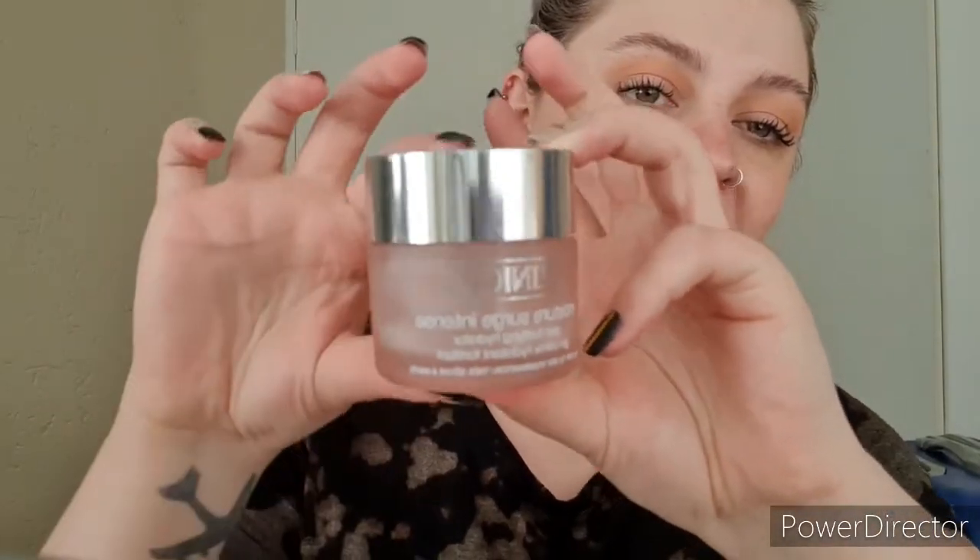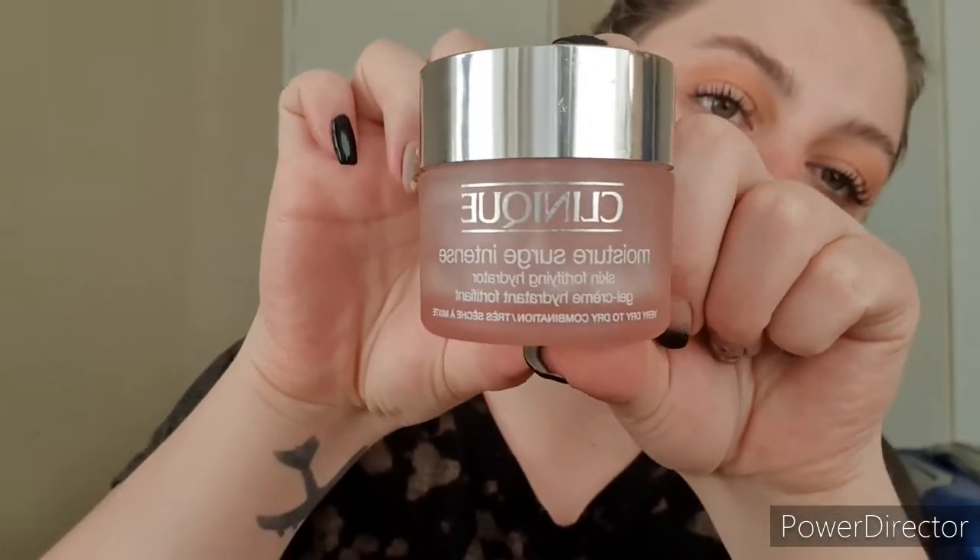You can use any setting spray, Fix Plus, or whatever instant hydration you have at home — just give your skin an awake kind of moment. Then the next thing is your moisturizer. You can go in with any moisturizer you want, so long as you take the time to work it in. The moisturizer I'm using today is my Clinique Moisture Surge Intense, because it's a gel consistency — fast absorbing, easy to work with, and lightweight.